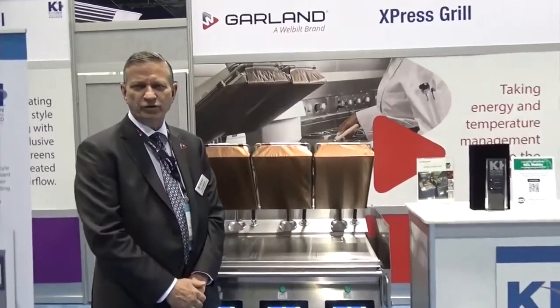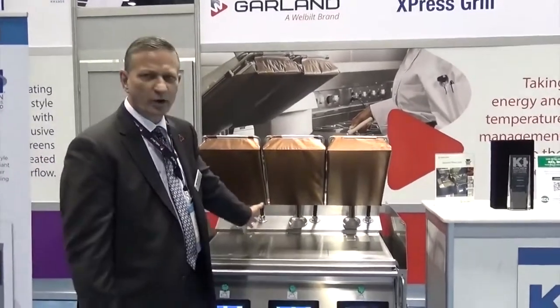Hello, I'm Larry Gammon. I'm the product manager with Garland and this is our brand new clamshell grill.